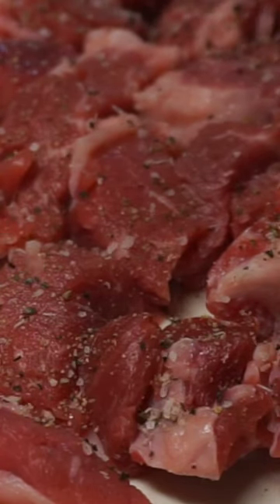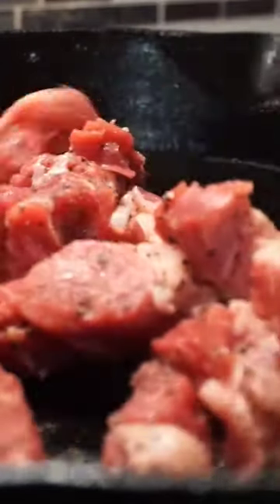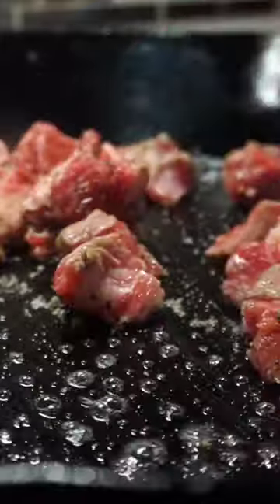Second steak — cut it up in cubes. Add some salt and pepper, your favorite seasoning. One tablespoon of butter to a cast iron skillet. Go ahead and brown these up, then toss in those cooked onions that you've seen me cook earlier.